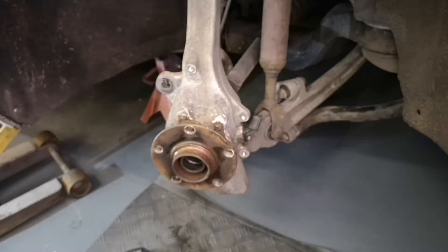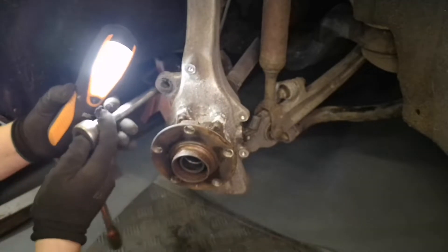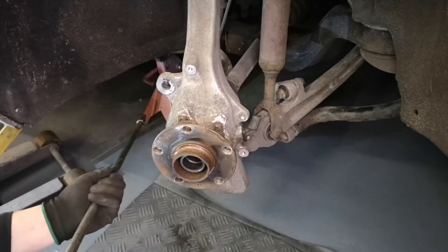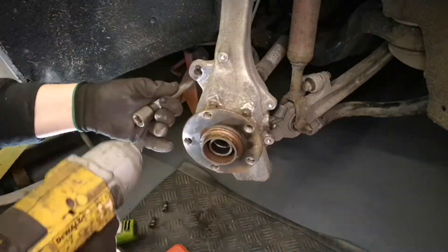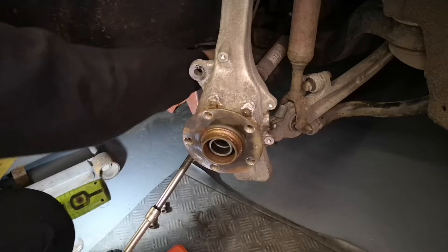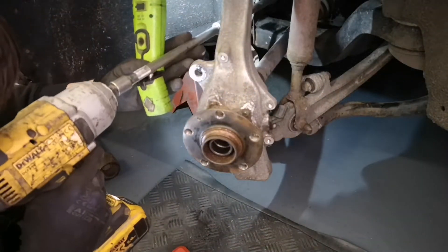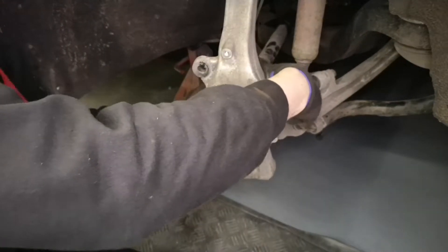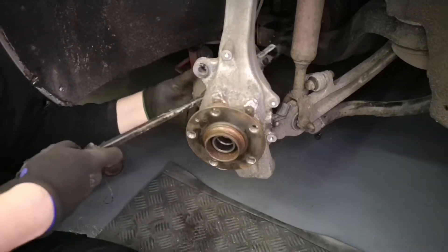The inner CV joints on these bolt on, which is quite handy because you don't lose any oil — quite a good design, I like it. It's an M10 spline socket, away we go. It's a little bit awkward to get to these but not too bad. That end is now off, and this may even come out without taking the ball joint out — and it will.